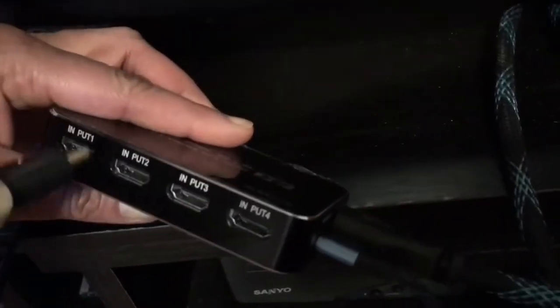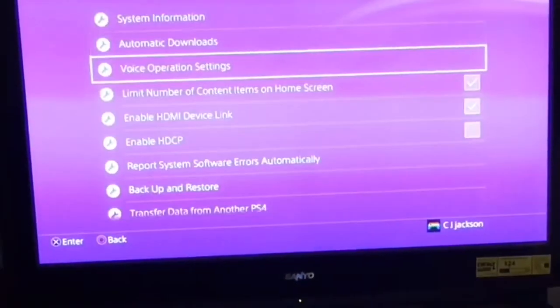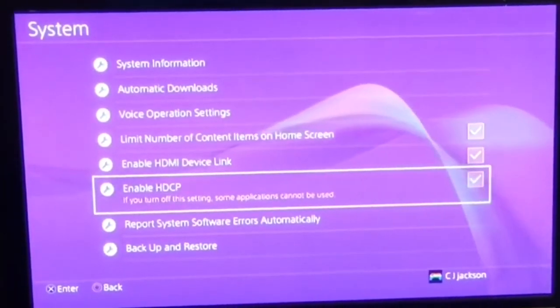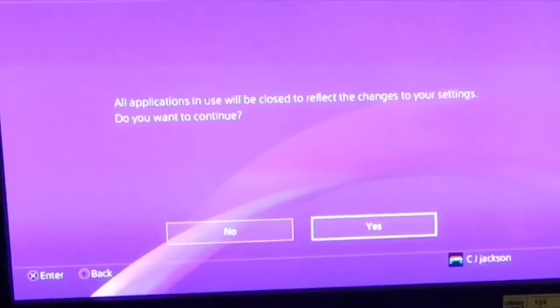I exchanged the cord for a longer micro USB cord, plugging it into the wall right here. My HDMI output gets plugged into the TV. My first input is Xbox 360 — plugging that in here. My next hookup is PlayStation 4. I'm turning on the PlayStation 4, going to Settings, then System, and scrolling down to enable HDCP.